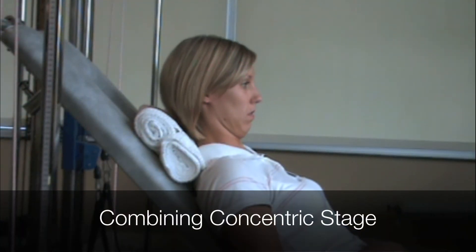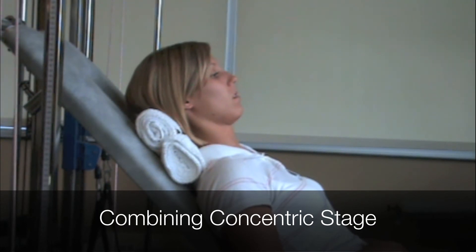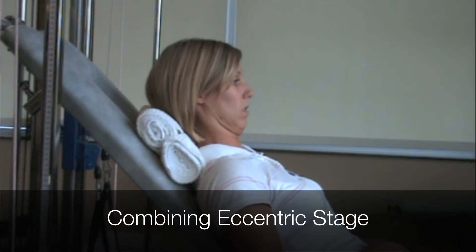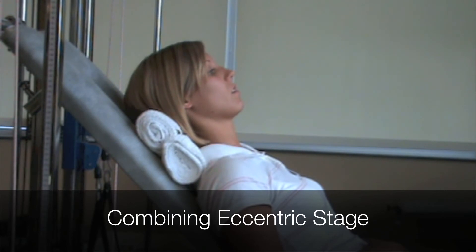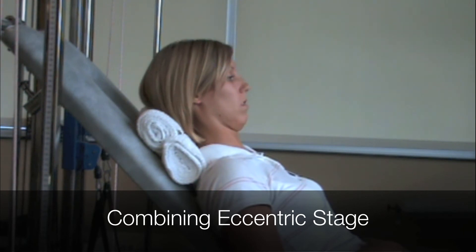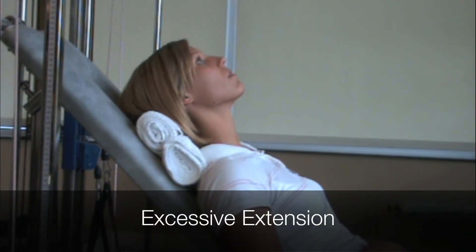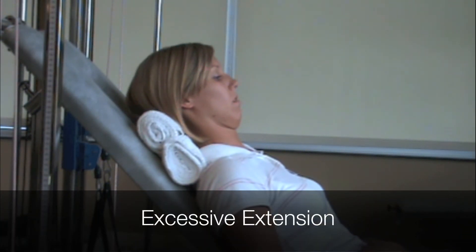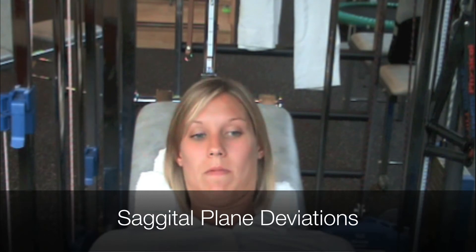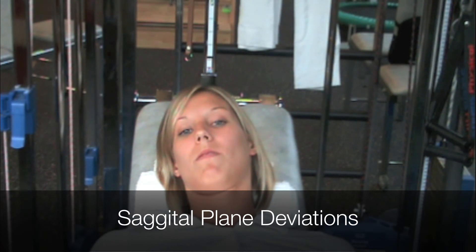Common compensations include combining the first two motions, combining the second two motions, hyperextension at the end of the movement, and failure to maintain sagittal plane alignment, which is often due to a suboccipital postural fault.